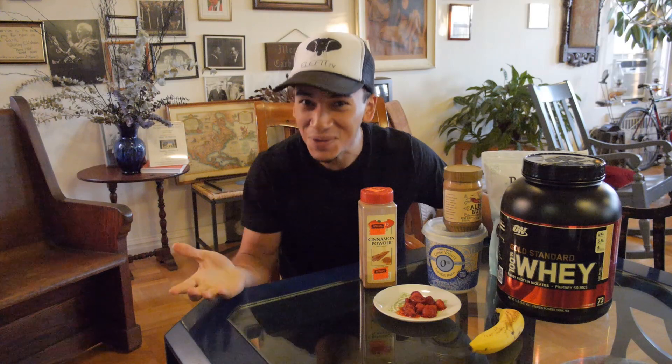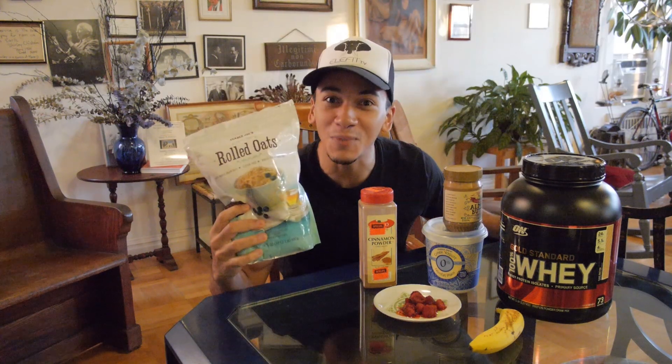Do you guys know what we're going to make? If you don't, I'm going to show you — we're going to make some oatmeal.